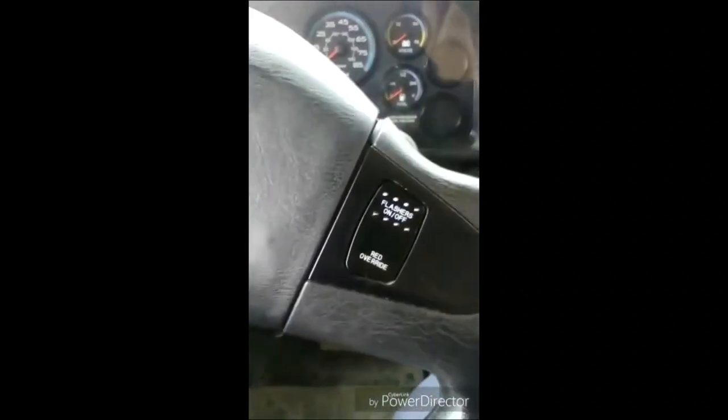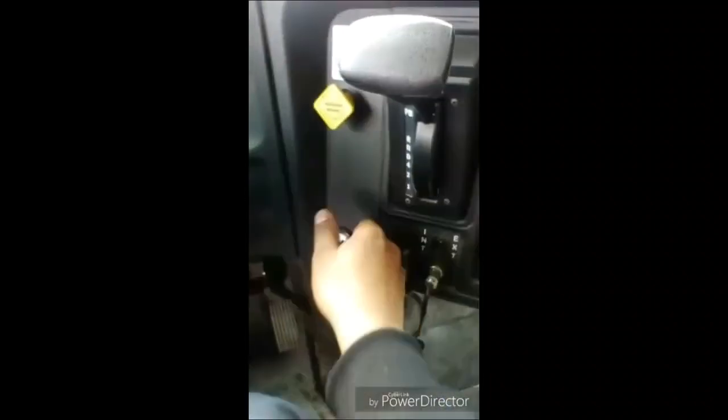Turning my key one click backwards and continuing with my interior pre-trip. The student seat belt is securely mounted, adjusts and latches properly with no rips or frays. I will check the rest of my seat belts the same way. My seat frame is firmly attached to the floor with no damage. My seat cushions are securely attached to the frame with no damage. I will check the rest of my seats the same way.